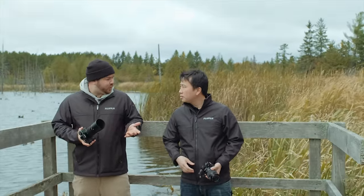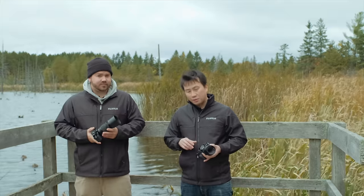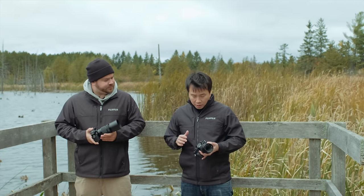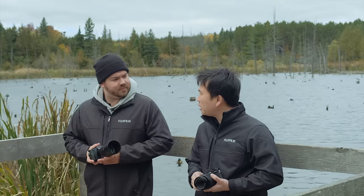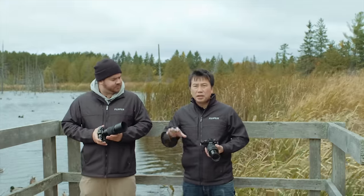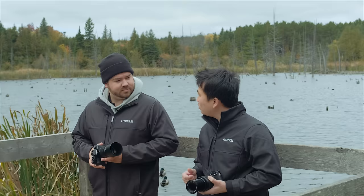So we shot with the 50-230, which is a good lens. But now we have a slight upgrade — the XF 55-200 lens. This lens is an XF lens, so it does have better build quality and a built-in aperture ring. Just like the earlier lens it has OIS, but this one has a slightly better OIS system. So you can shoot at slightly slower shutter speeds or even handheld and get better sharpness. It won't stop subject motion, but it will be much nicer when shooting at full telephoto, especially when you don't have a tripod or monopod like the situation we're shooting today.